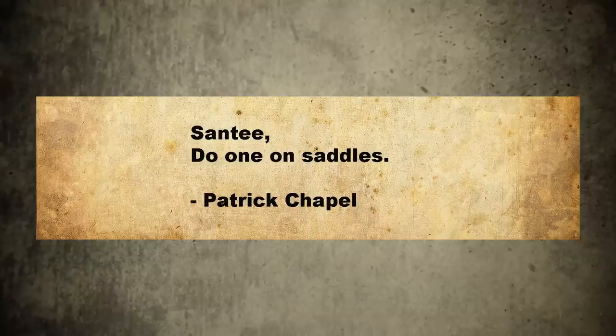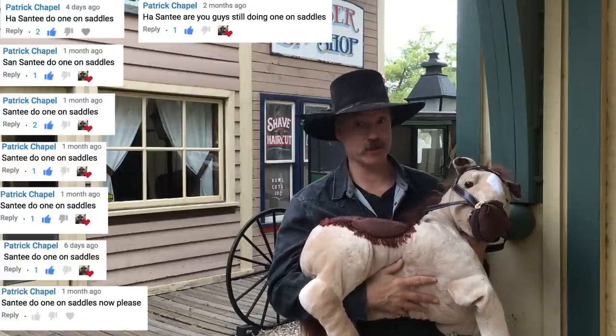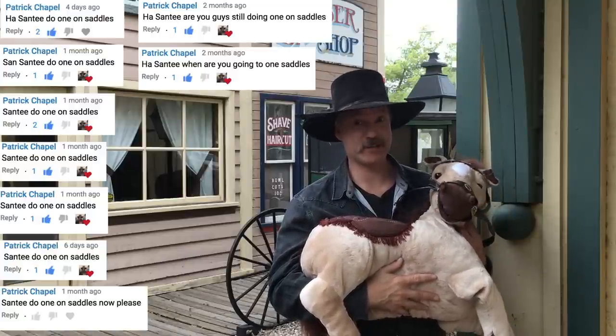Hey there folks, Santee at the Arizona Ghost Riders here. We got some mail. Santee, do one on saddles — Patrick Chappell. Okay Patrick, I got your nine messages and that's something we can do.